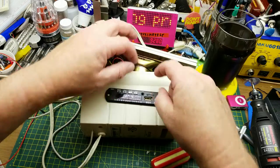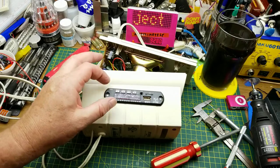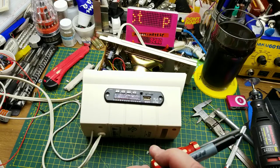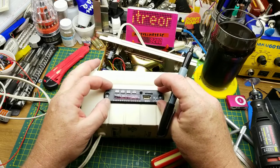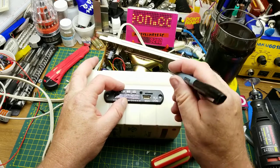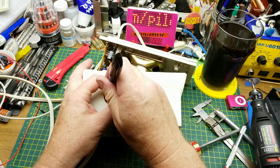Since that's the front, I think I do want it sitting that way. Let's put the screw holes there.